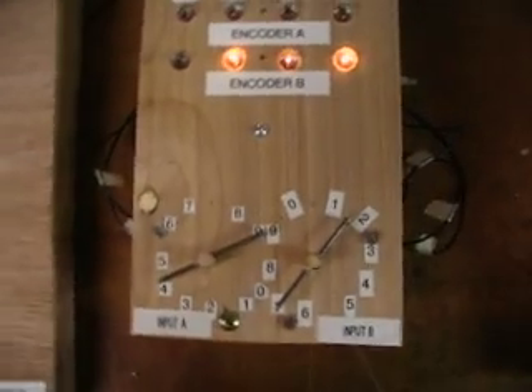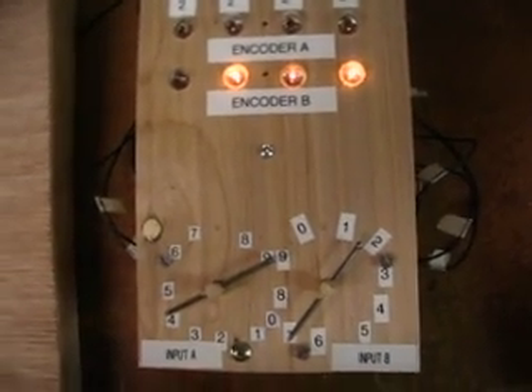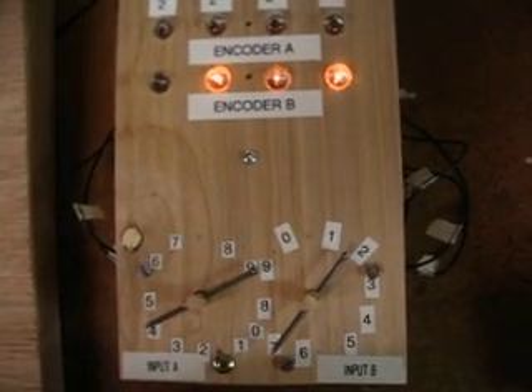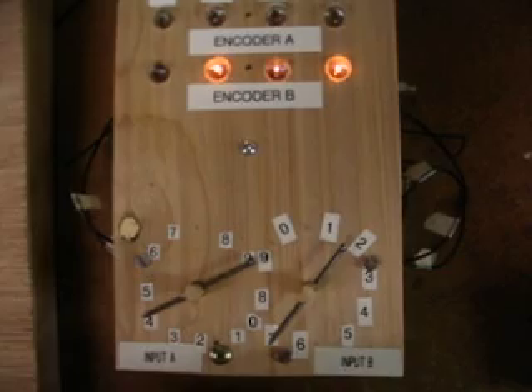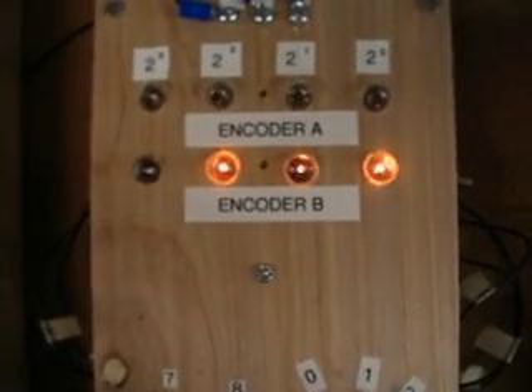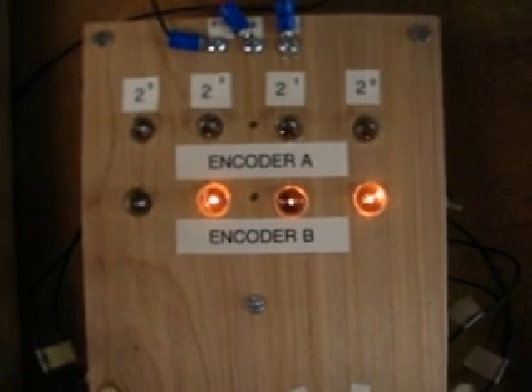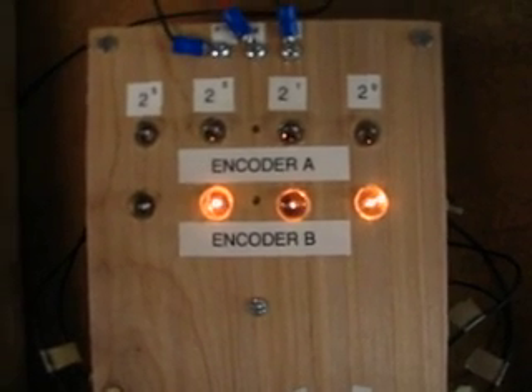Over here on the decimal to binary encoder, I have already input the first number — the number that's to be subtracted from. It's on encoder B and in binary it is showing seven. Three lights on.